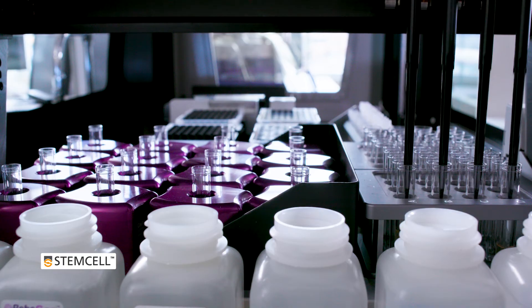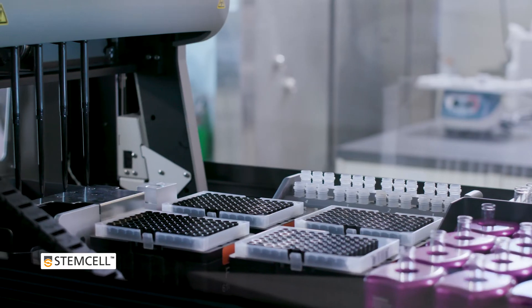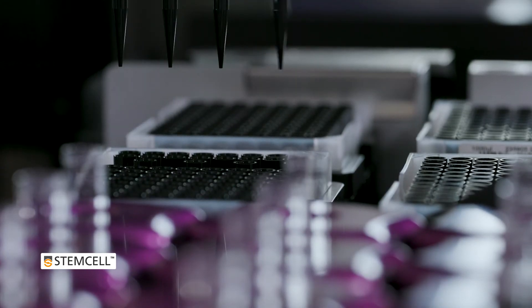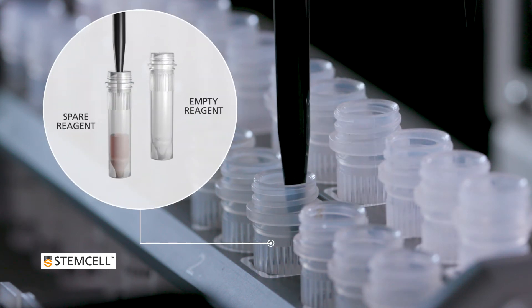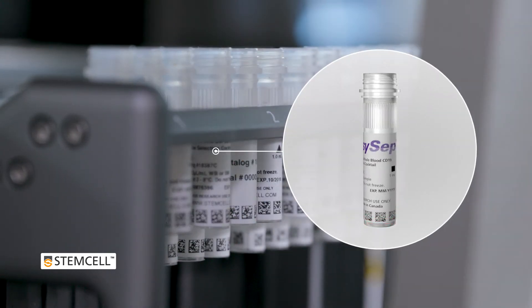To eliminate sample cross-contamination, the instrument uses a column-free cell isolation system of 16 individual magnets and disposable liquid-sensing tips. These liquid-sensing tips automatically detect reagent levels to utilize spare reagents when required, and an integrated barcode scanner ensures that all samples and reagents are tracked and recorded.